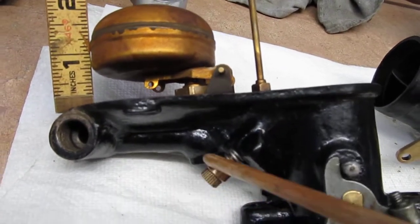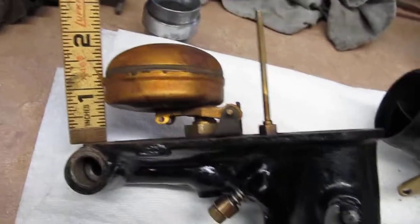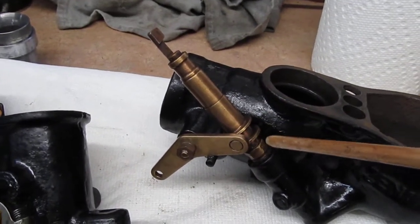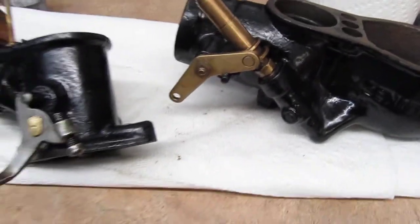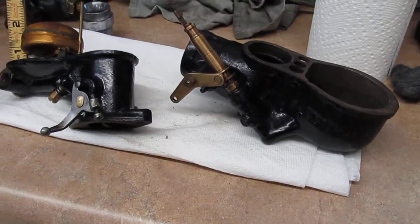I'll set one and a half turns on the air mixture. It's a great starting point — one and a quarter to one and a half here on the fuel mixture going into what I believe is the primary side of that carburetor. Could be wrong there but that's what I always called it. Pretty simple carburetor.